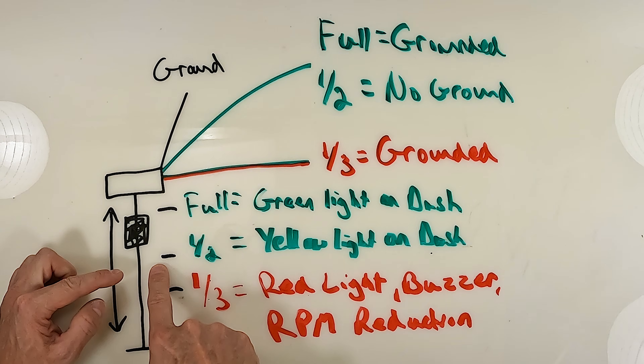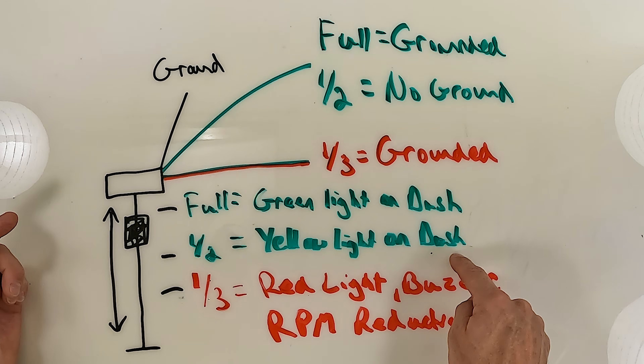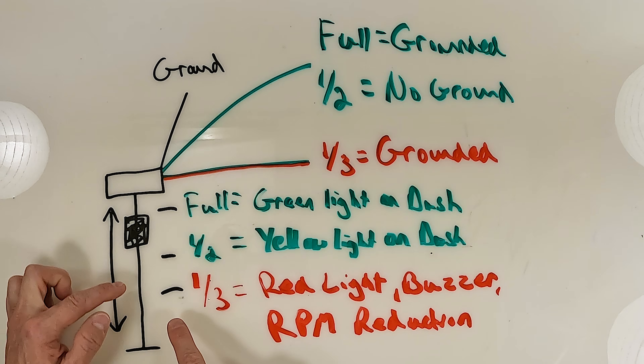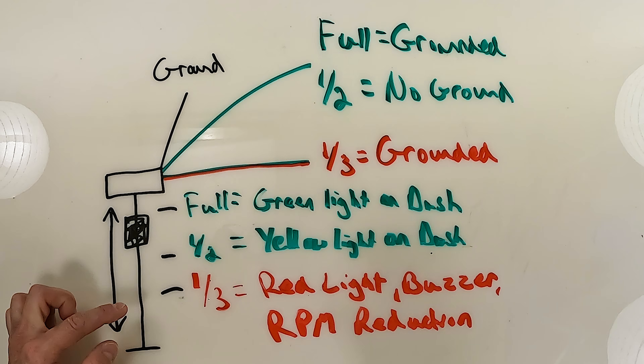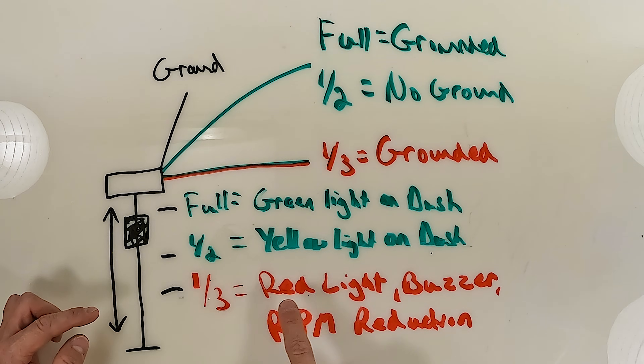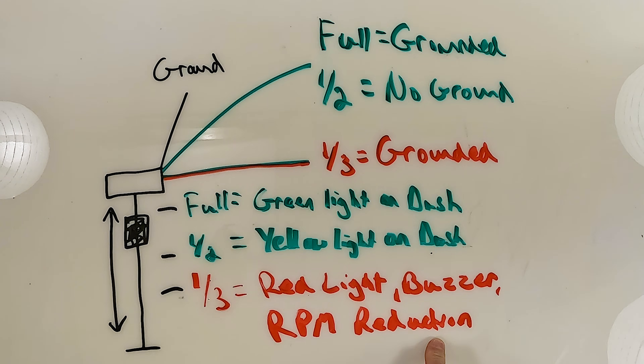When this float goes down to the half mark, it's going to give you a yellow light on the dash or on the gauge, letting you know that there is half of the tank empty, and it's going to have no ground on this green wire. Then when you get down to a third, this float comes down to a third, you're going to have about a third of a quart left in the tank, and it's going to have a ground on the green-red wire, which is going to turn on a red light with an audible buzzer, and it's going to put you into an RPM reduction, or a slow, or guardian, or an engine protection mode. So on the three-cylinder, the engine oil tank sensor has to do with your gauge and the warning system for safety and engine control — it doesn't turn on any oil pumps.